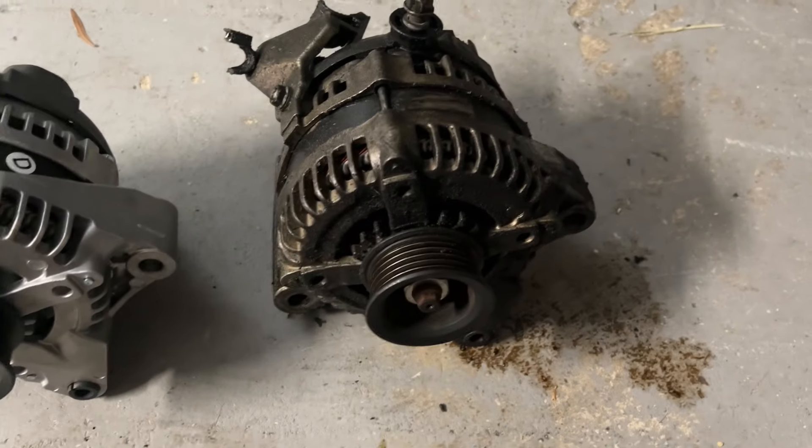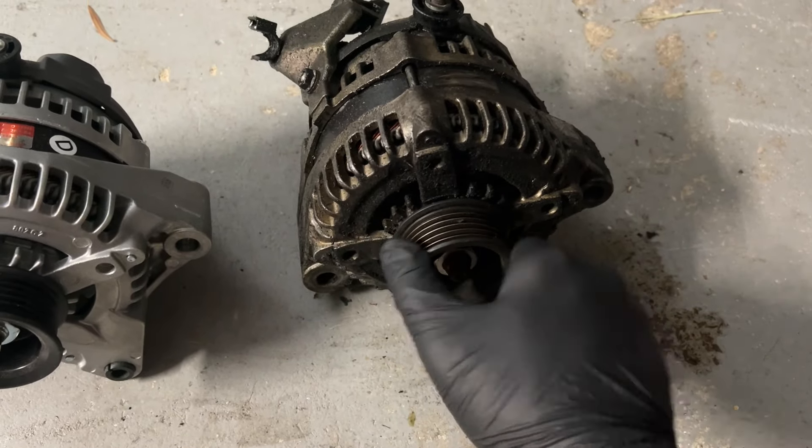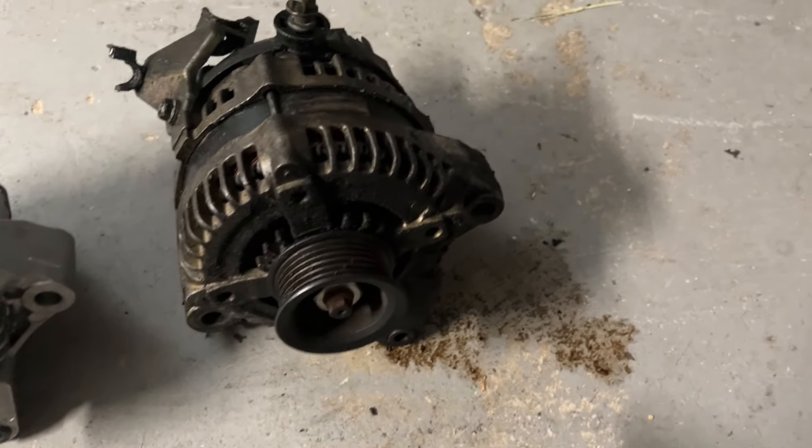The first of many new parts is showing up — the remanufactured alternator, which actually looks pretty similar to the old one. So this might have been a reman replacement at the dealer at some point. And just like that, a new day has dawned here in the automotive laboratory. I'm finding that this engine is a bit of a Russian nesting doll of problems.